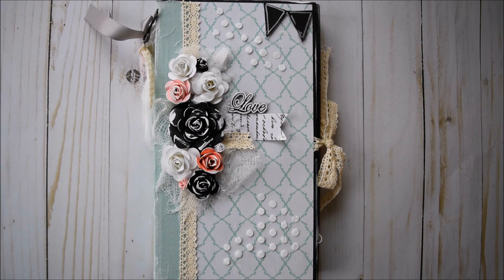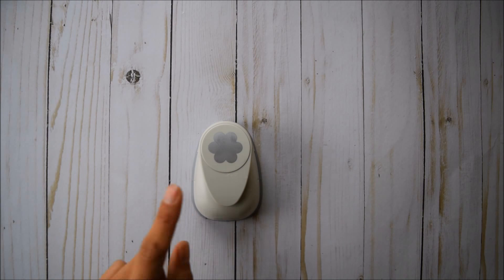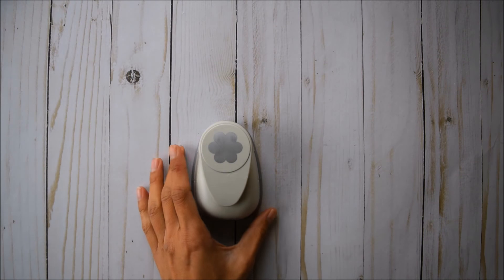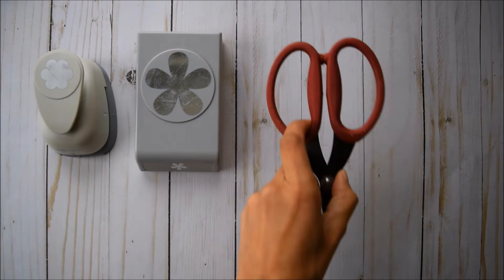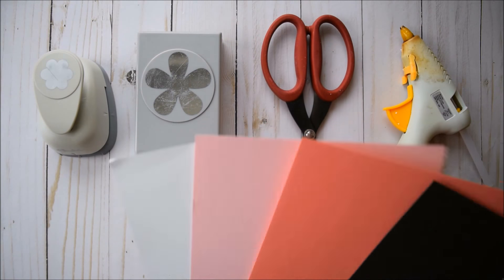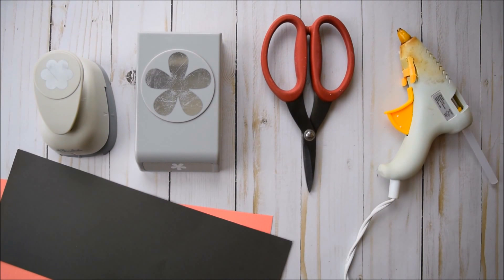In this video I'll be demonstrating how to create three of my favorite different types of flowers, all made from paper. For the small rosebud and the medium-sized rose I use this punch by The Paper Studio from Hobby Lobby — it's got six petals on it. Then I use this larger one from EK Success, purchased at Michaels. You also need scissors, a hot glue gun with a glue stick, and your choice of papers. I'm going to be using white, light pink, hot pink, and a super dark gray.